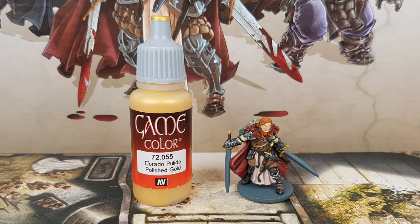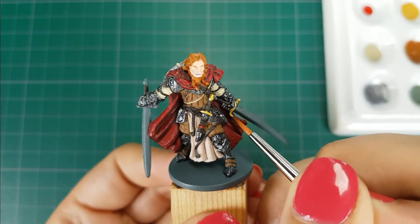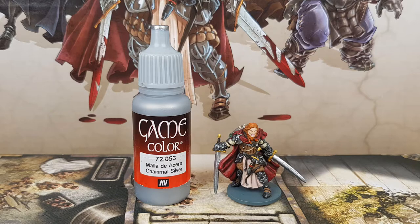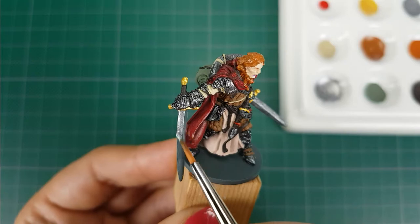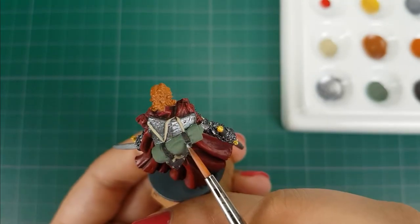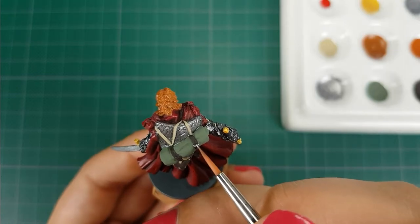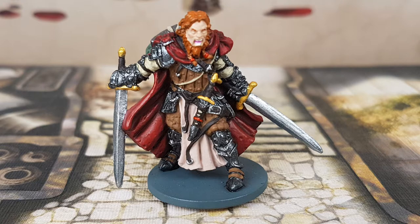For the sword and dagger hilt I use the color Polished Gold from Vallejo. For the two swords and all the buckles I use the color Chainmail Silver from Vallejo. This is the miniature with all the base colors applied — the next step is to apply the shade.